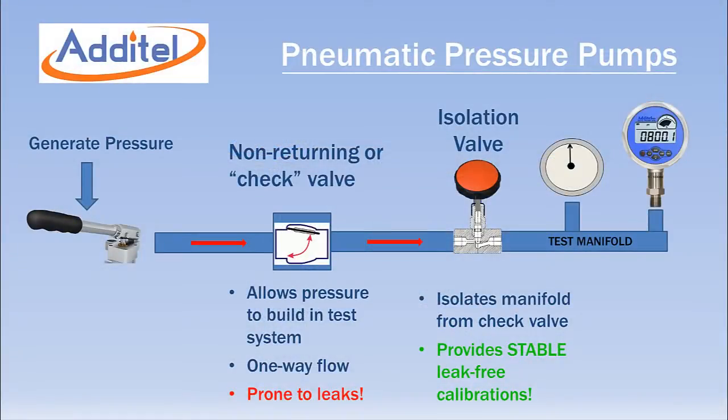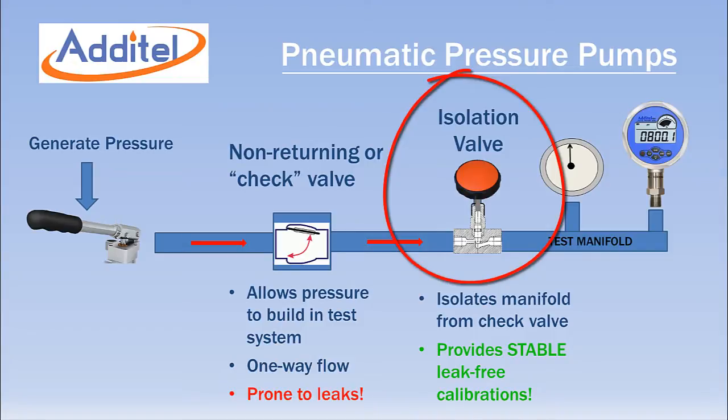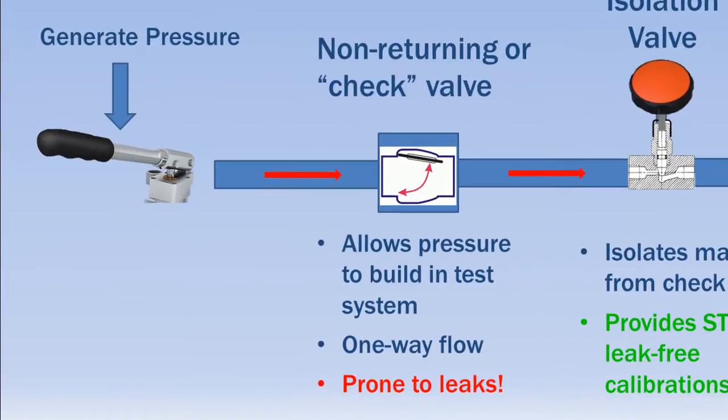A major design advantage of all Adytel pneumatic pumps is an isolation valve that allows leak-free, stable calibrations. Most pneumatic pumps on the market have non-returning or check valves that allow pressure to be built up in the test volume. These valves are often prone to leakage as seals wear.